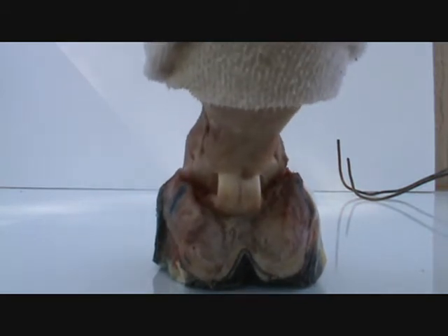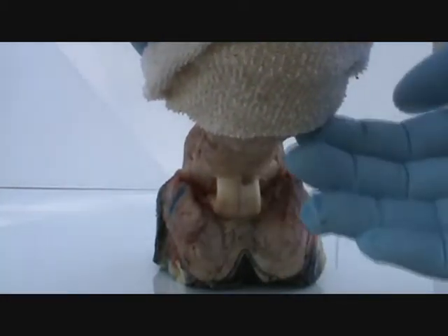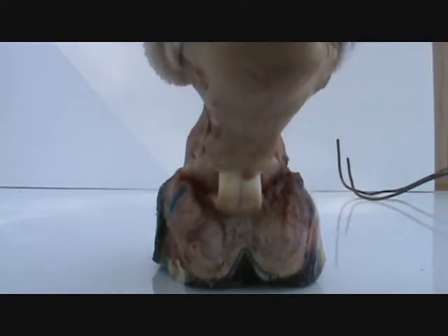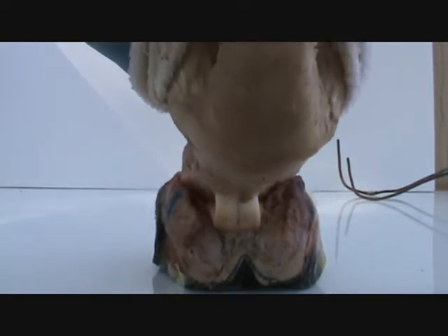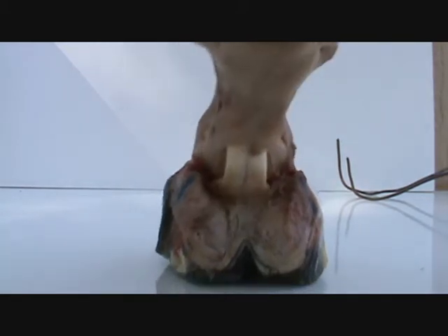At a dead run, the whole pastern will descend and practically touch the ground. I can't even push it down as much as it actually descends — it descends even more than that.